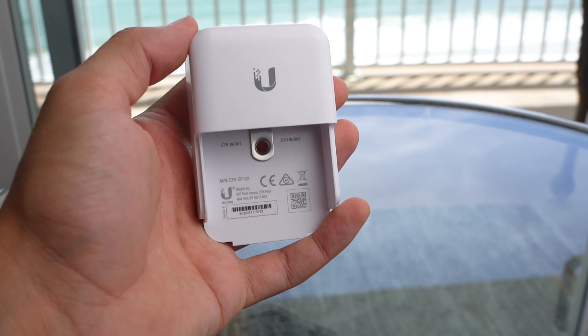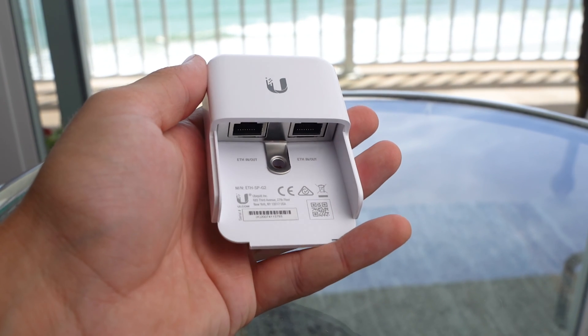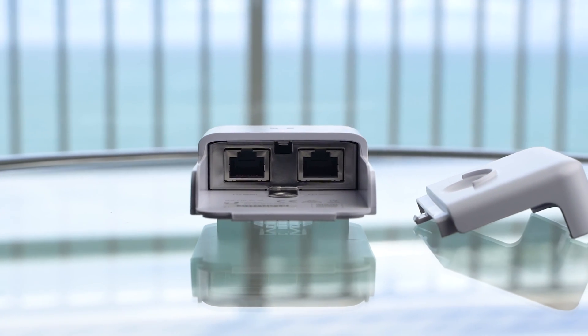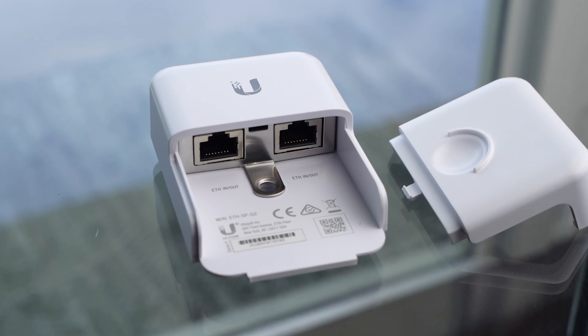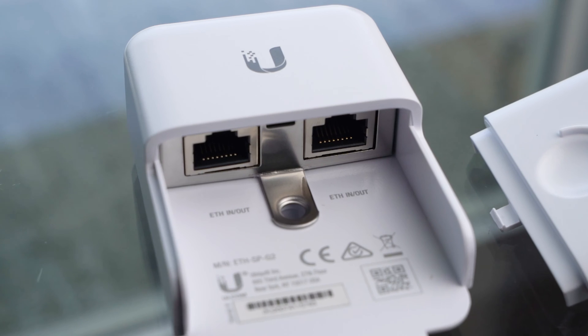So going into the two mounting scenarios included in the box — the device itself is a pretty nice small unit. There are two RJ45 connectors, and it is bi-directional, so it doesn't matter which way you plug it in. In between the two RJ45 connectors there is a grounding bar, and what we're trying to do is connect that grounding bar to a proper ground.